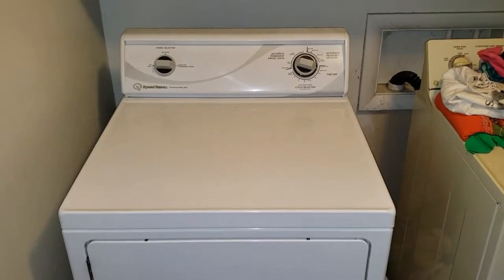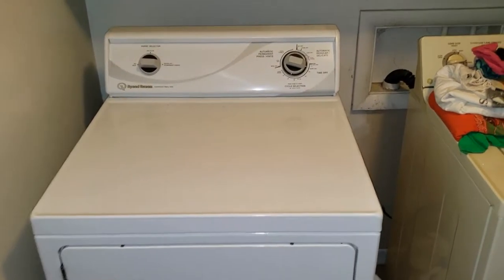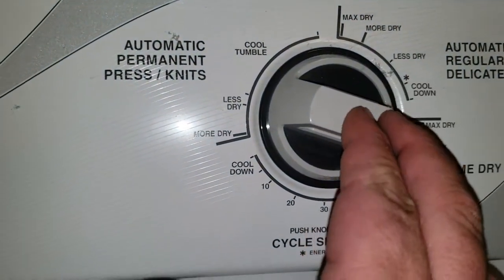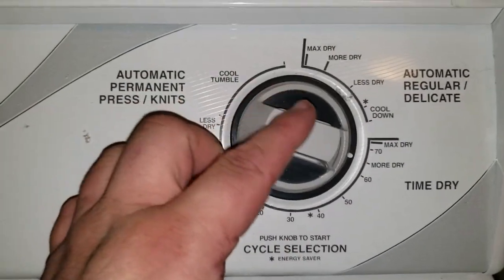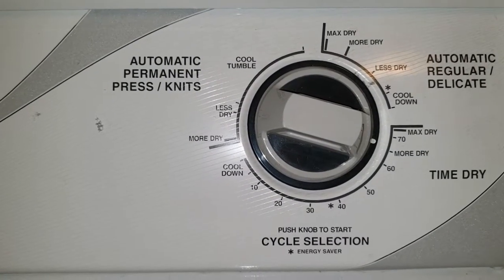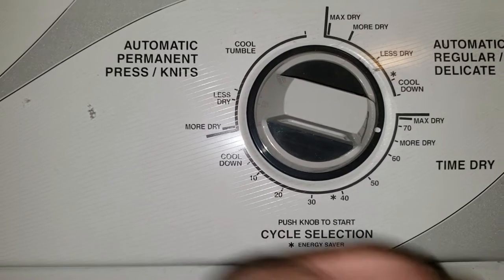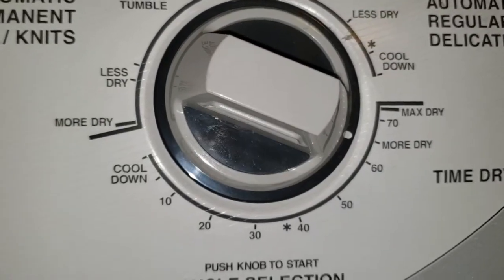It won't heat — that's the customer complaint. First thing I want to do is confirm the complaint. We're gonna go ahead and start the dryer, push the handle, give it a little run here for a minute or so. Just reach in — no, it's cold. All right, that's done.